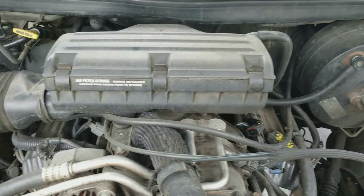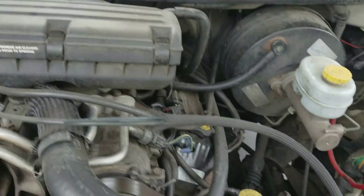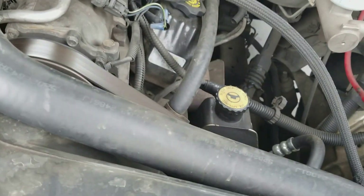Hey, Broken Richards Auto Repair. Today I'm going to show you how to check for an injector pulse.